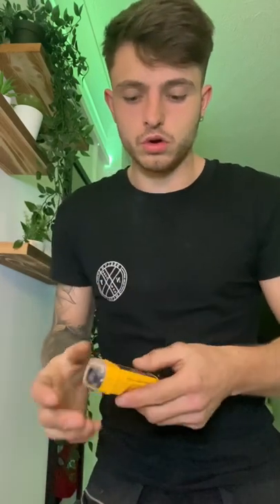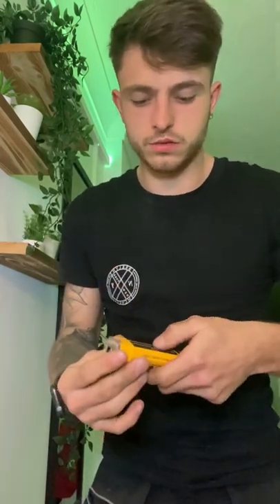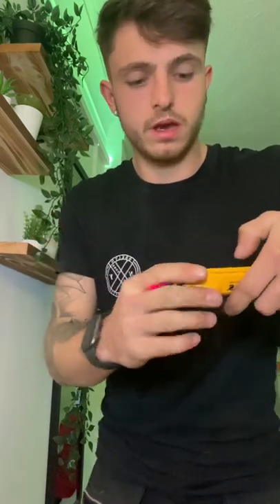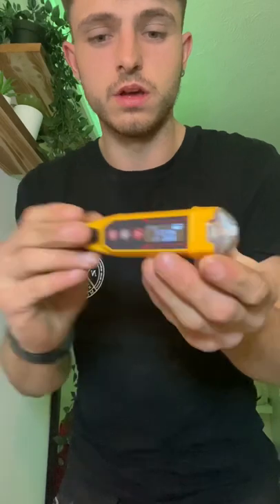So here it is in the flesh guys. And how cool is this? So the top button does the laser — if I just click that, it shines the laser, click it again, and it gives me a reading of what that distance is. That's so sick.